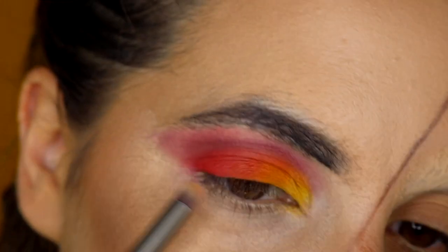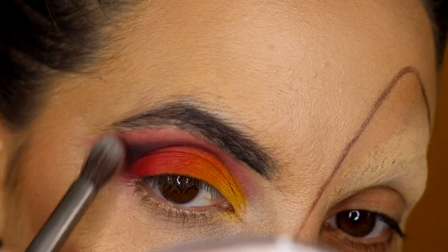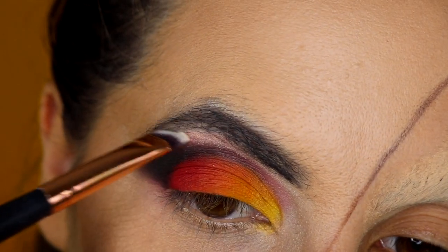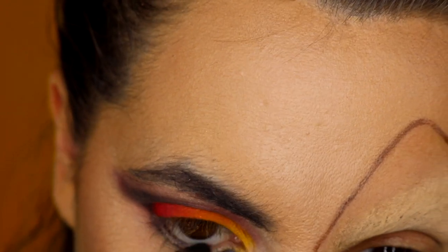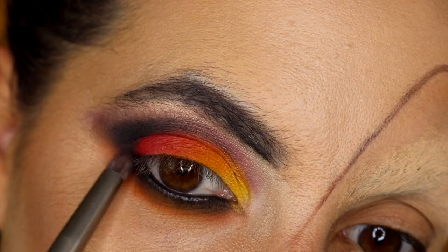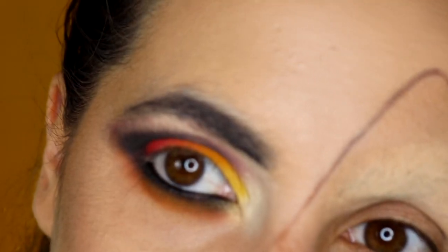Now I'm going to enhance the eye shape and the crease with black eye shadow. Now I'll put some highlight on my brow bone. Now I'm applying coal on the roots of my lashes and on my waterline, and I'm going to blend it with a brush. Now I'm blending orange eyeshadow with the black. Now I'm going to put some highlight in the inner corner. To make sure the makeup lasts long, I'm using setting spray. To perfect the look, you can put on mascara or false eyelashes — I'm going to go for false eyelashes.